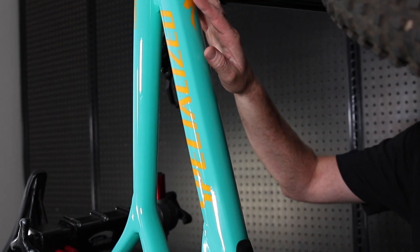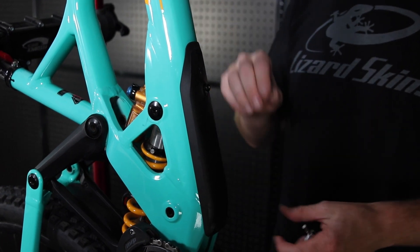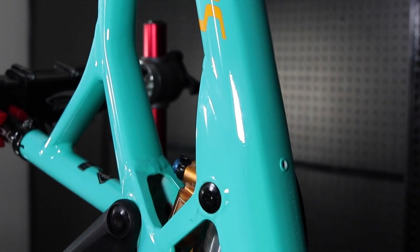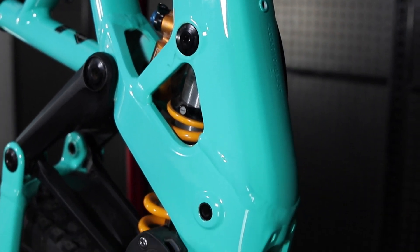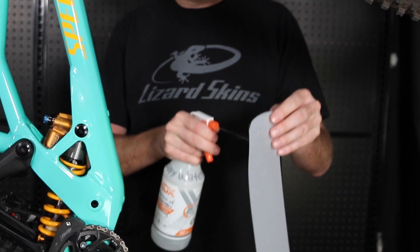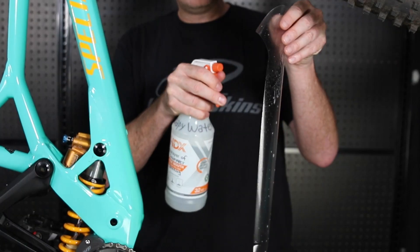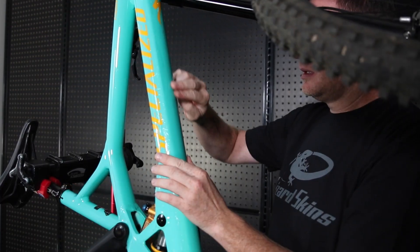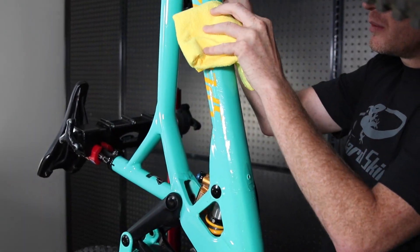The next area I'm going to install is on the down tube. If you have a down tube protector, remove that first to make sure the entire surface is clean. Spray your fingertips and the front of the protective wrap, then peel the adhesive backing off. Spray the adhesive side of the wrap and the down tube liberally. Once installed, run your fingers and the cloth down the middle of the wrap and work any liquid towards the edges.